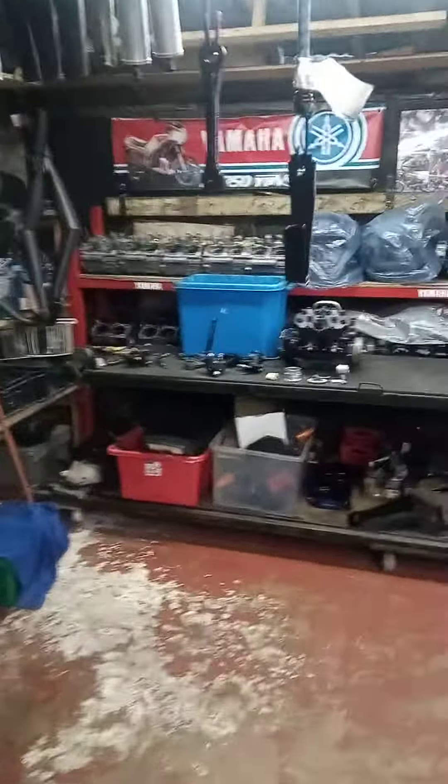Good afternoon LC people. I've been doing some work on the F2 again.